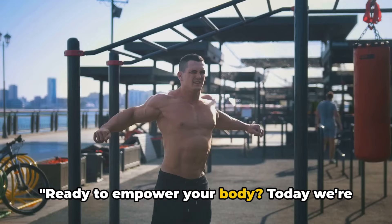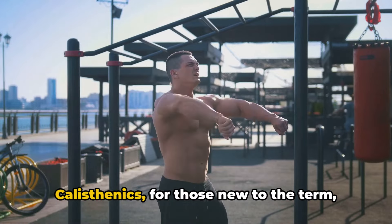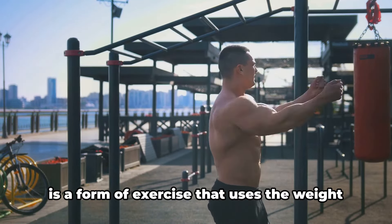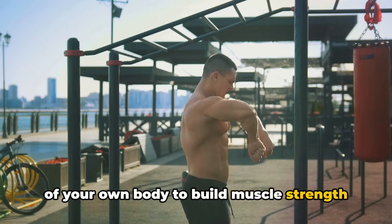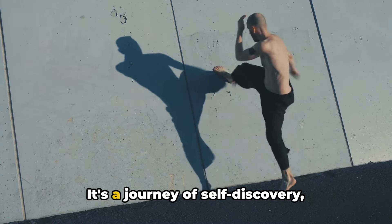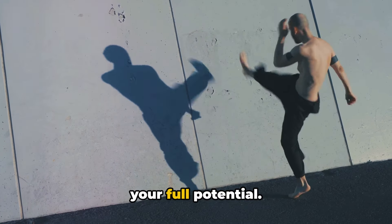Ready to empower your body? Today we're diving into a beginner's calisthenics workout. Calisthenics, for those new to the term, is a form of exercise that uses the weight of your own body to build muscle strength and flexibility. It's a journey of self-discovery, harnessing your inner warrior to unlock your full potential.